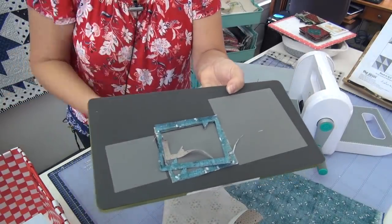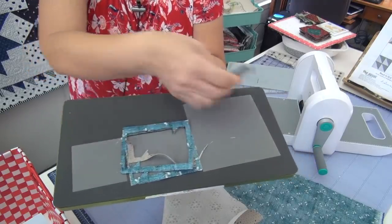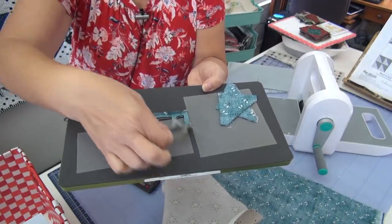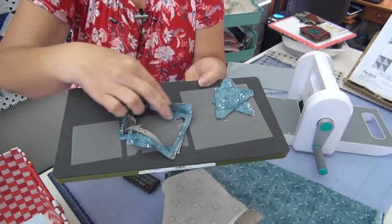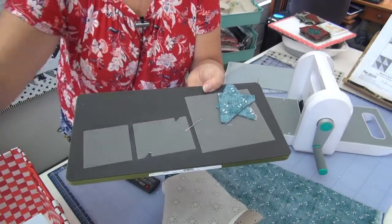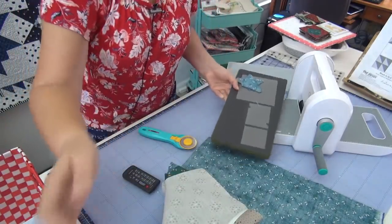So I have — this is one quadrant — and this is the waste. You could be even more frugal if you wanted to, but this is frugal enough for me. I want to be sure I've got it on there properly. So this is the waste. And now I just need to do the rest of the sets and I'll sew that block up.